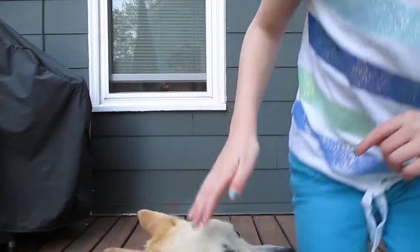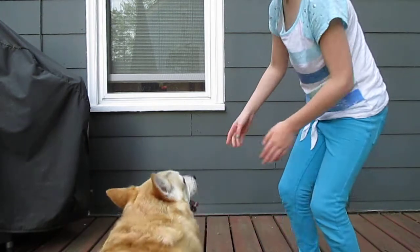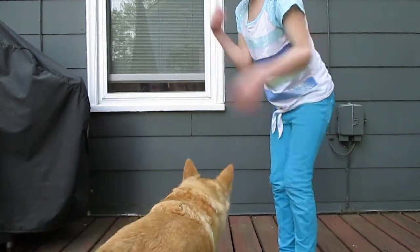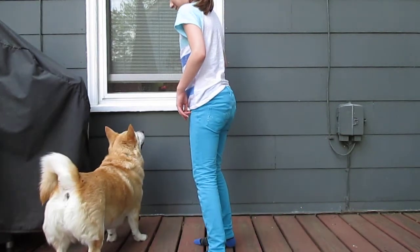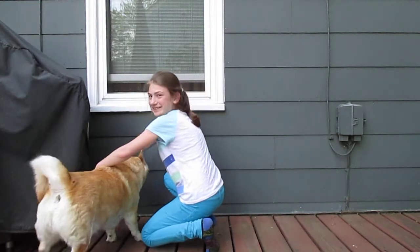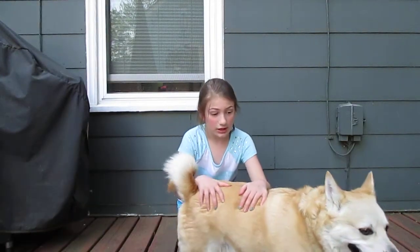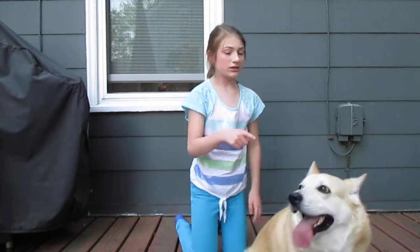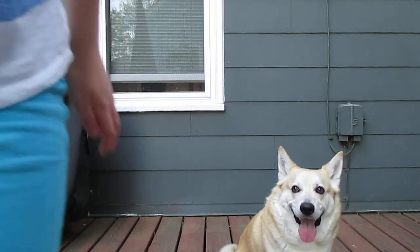Now you stay. I'm just going to see if you guys can see. Come here — now sit. By the way, you're going to be on YouTube. She doesn't know that. Sit. Stay. Okay, that's good.